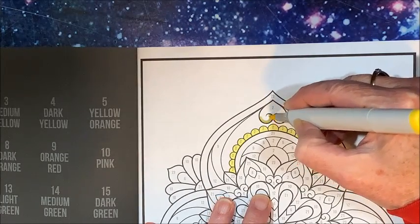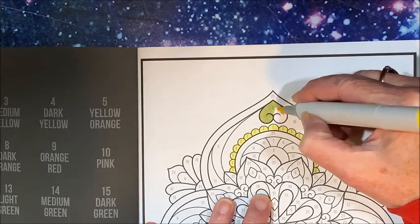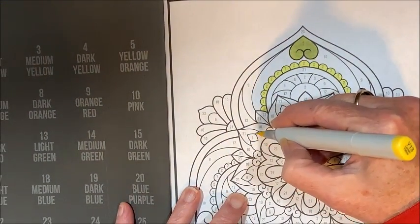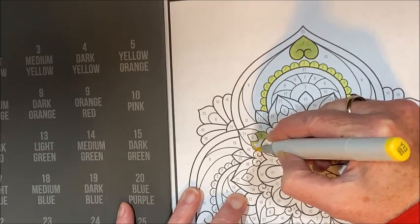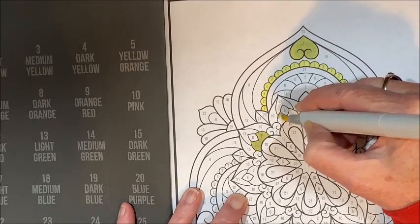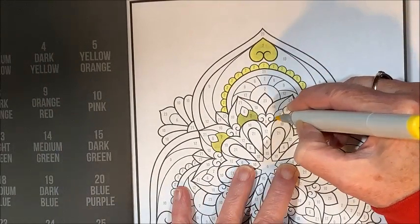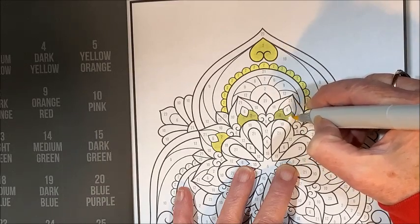Yes, I am still talking funny. If you are new to my channel, I had to have all my teeth pulled — that was a couple of weeks ago now. But I am still having a lot of problems with my dentures. I do have my upper plate in, though, and that's getting a little bit better. But the lower one is impossible.